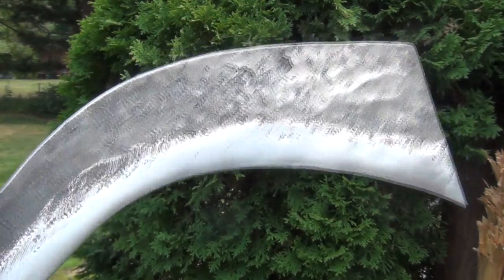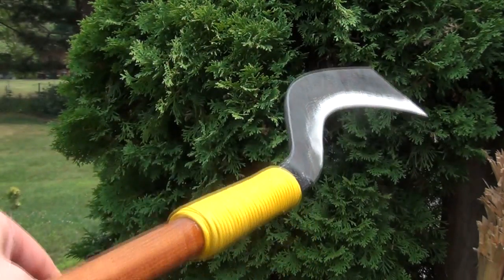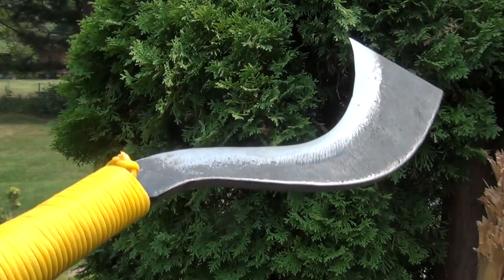It is extremely sharp, as all the Aranyiks are. So let's see how this does — it should be interesting.